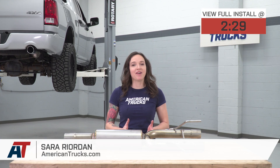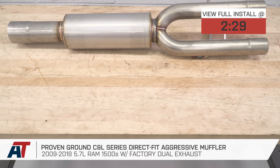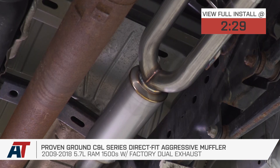Hey guys, it's Sarah with americantrucks.com. And today we have a review and install of the Proving Ground C&L Series Direct Fit Aggressive Muffler, fitting your 09-18 5.7-liter Ram 1500 with the factory dual exhaust.